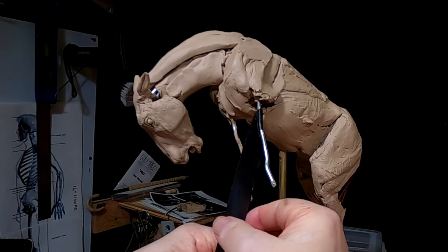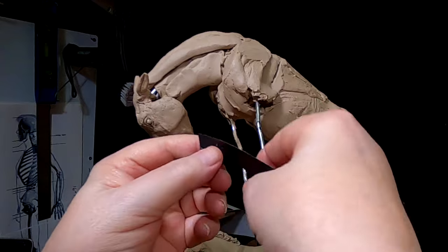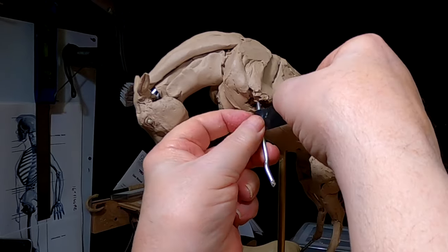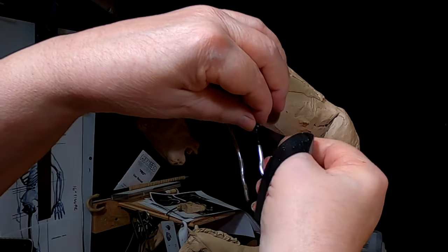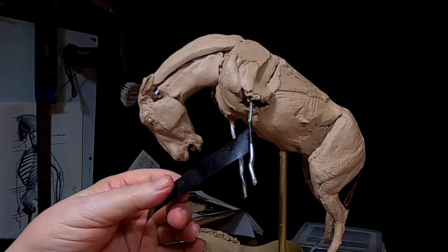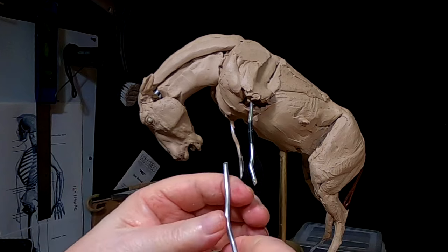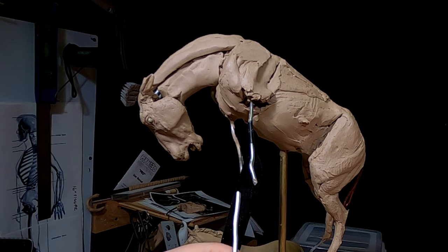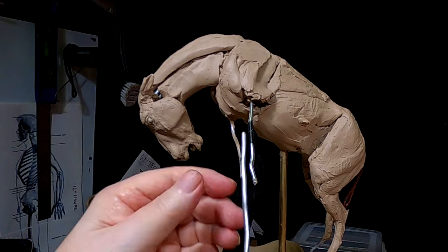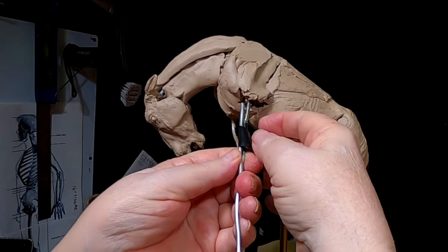I'm going to have to extend the legs a little bit — they're a little too short. I'm going to have to straighten the armatures out for the legs. Getting the electrician's tape to attach to the wire is tricky. I need to get this aluminum wire straightened out too, and leave myself enough wire to work with.